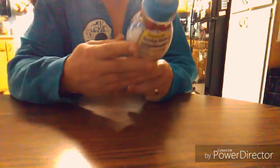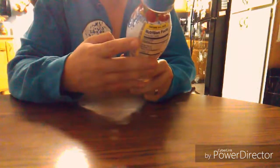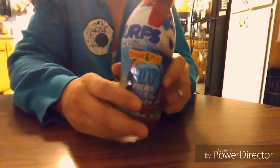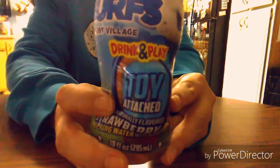This is strawberry kiwi flavored and it just says 'spring water with vitamins' on the bottom, which is very difficult to see way down there when you notice the toy that's up at the top. This little toy comes in an egg and it says 'drink and play.' So let's give this a try and see what it tastes like.